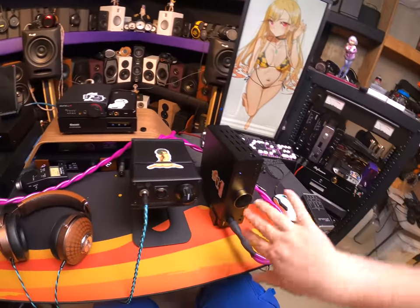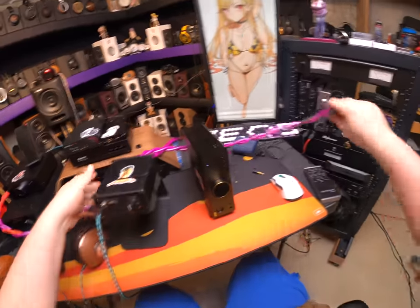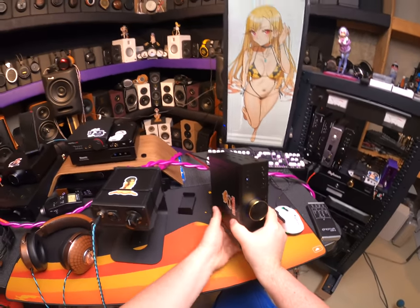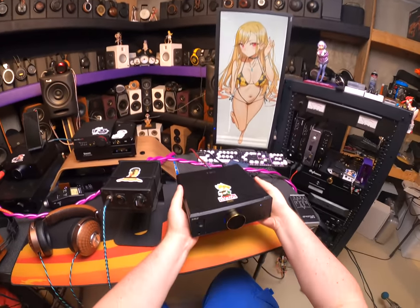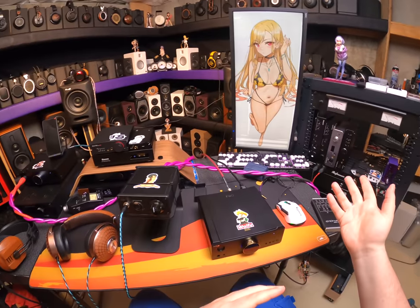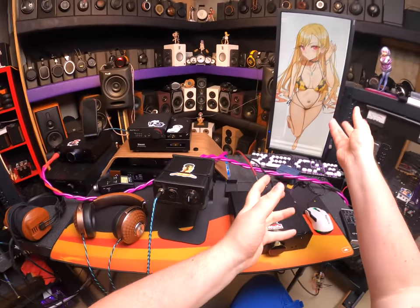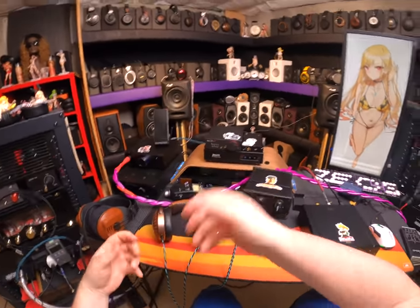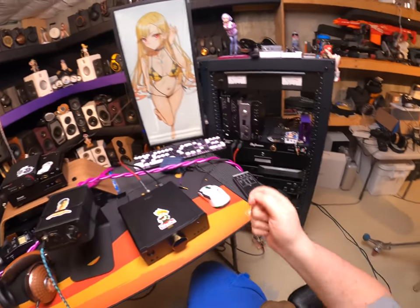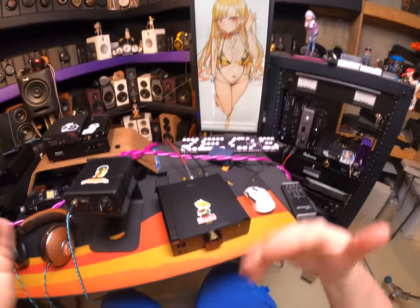Everything else is the same. If you didn't see my review — I'm going to give an actual unit tour in case you haven't watched it. This is a big, heavy $850 DAC-AMP combo. If you just have an amplifier, you need your signal to go from digital, convert it into something an amplifier can amplify — that's done on a DAC. Every phone with a headphone jack has a DAC built in, because it converts and then amplifies. This has them both.